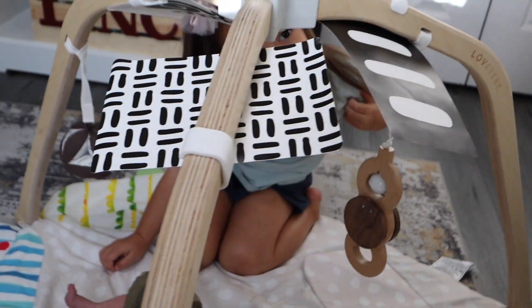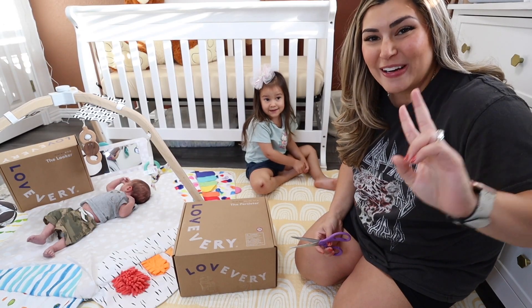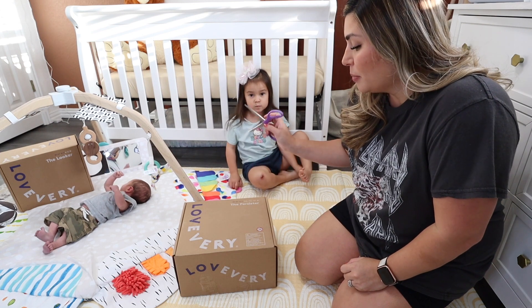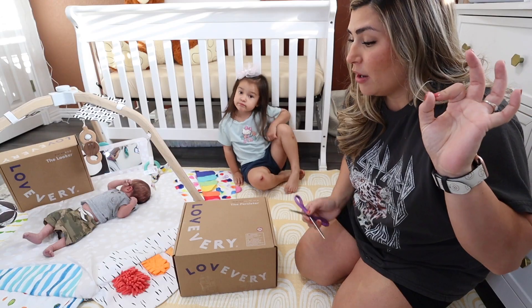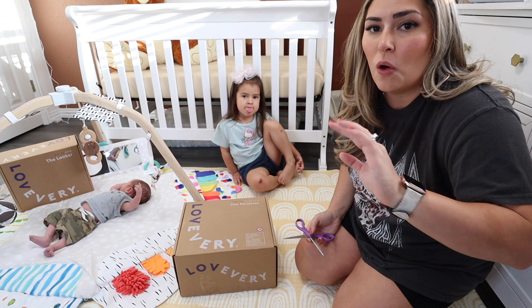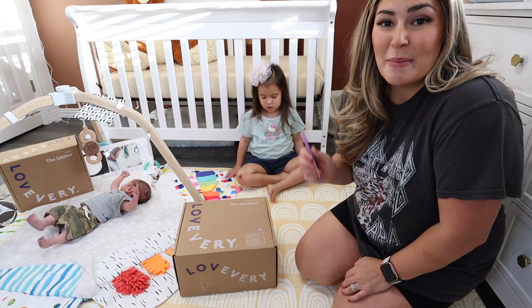And for Luxie — sissy too! I have two Lovevery boxes to open today. One for Luxie: this is the four-year-old play kit, the Persister. This is brand new to Lovevery. The four-year-old play kits — we already have unboxed one, I will link it in the video description. I'll actually link the whole entire Lovevery playlist because we love Lovevery toys and we have a ton of them.